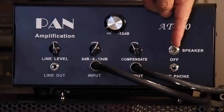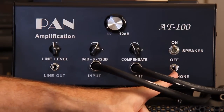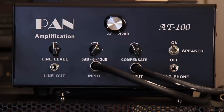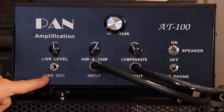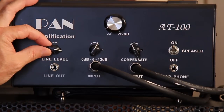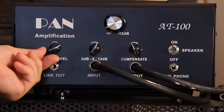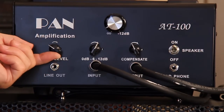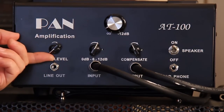The switch over here is for speaker on and off. You have your headphones here, and you can turn the speakers off and listen through the headphones. And here's that line out that you can use for various things — all the way up you can drive a slave amplifier, in the middle you can drive an effects rack, and down towards the bottom you can go to the input of another guitar amplifier.